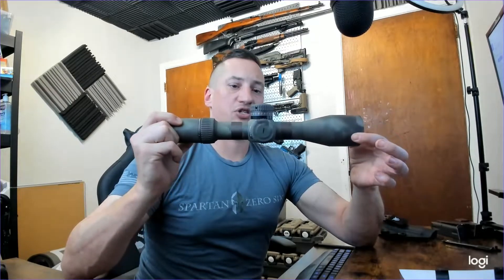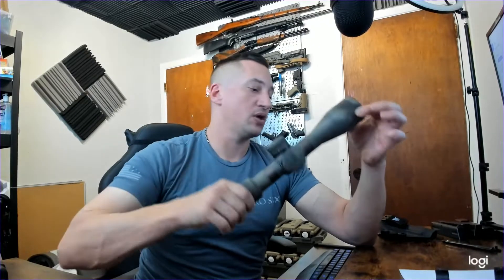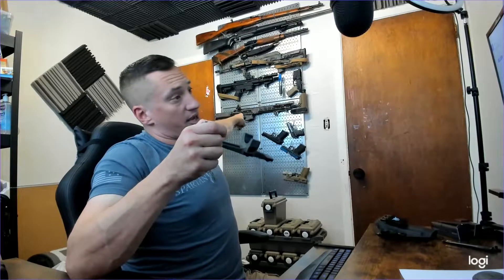This is my Vortex Razor HD 2, 3 to 18 power scope. This is an amazing scope — highly recommend. It's heavy, but oh my goodness is it a good scope. This is the Vortex extended cantilever mount that the scope normally lives in, on top of that guy right there.